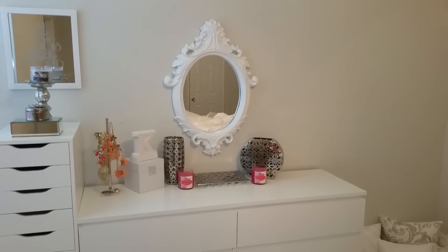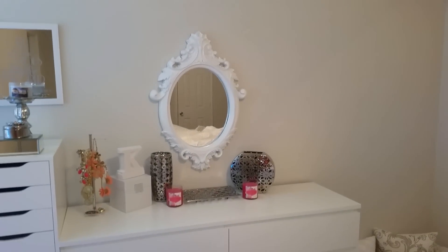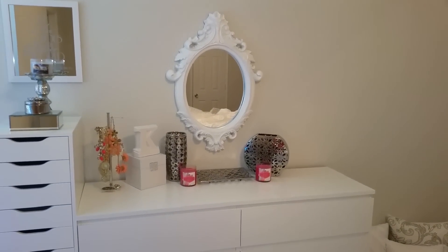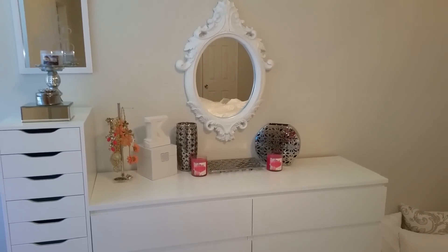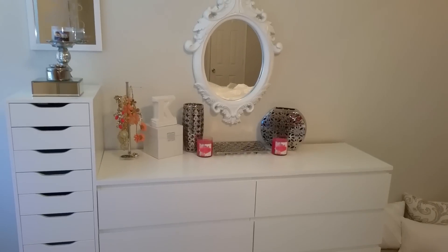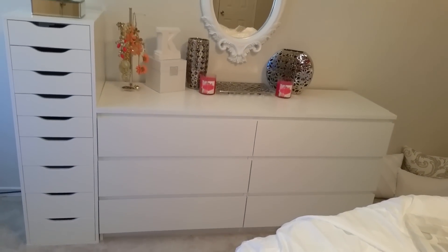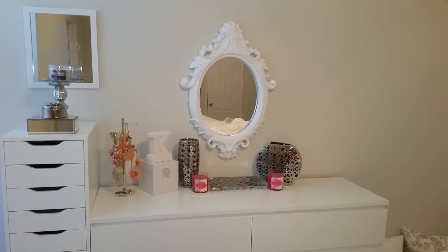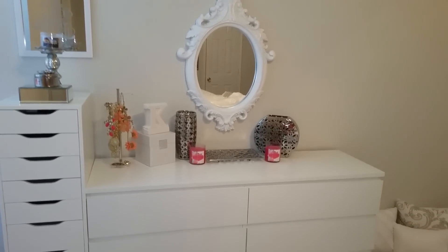If you guys follow me on Instagram, that mirror was a grayish color and I basically let my hubby paint it white. I will list down below the type of paint I used. I just recently moved, not even a week ago, and of course I have my nine-drawer Alex drawer from Ikea. If you guys want a room tour once I'm done, just give this video a big thumbs up.